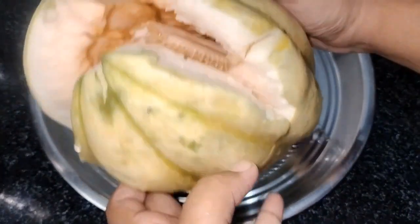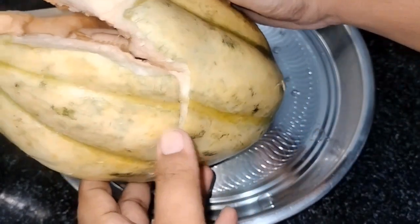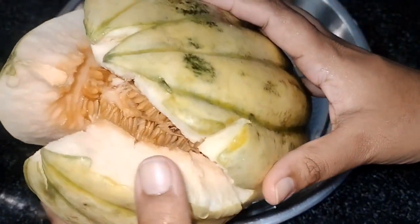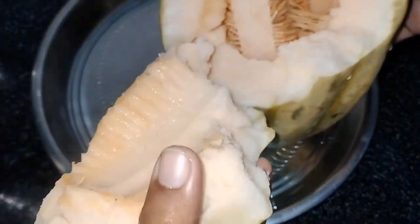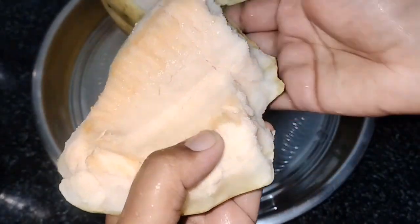It is a small amount. This is a small amount of juice. Here is a big piece of it.